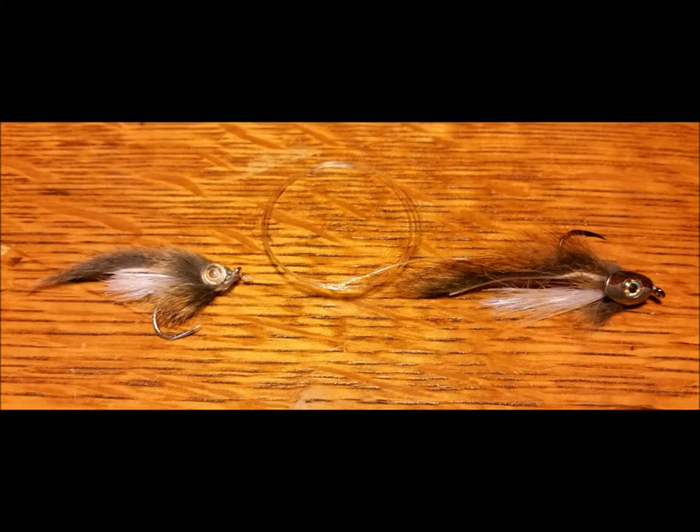When rigging these patterns to be fished, there are two tandem setups that I commonly use. In situations with deeper water, I prefer to rig the more heavily weighted fish skull pattern in the front, trailing the lighter masked bandit off of 18 to 24 inches of tippet.